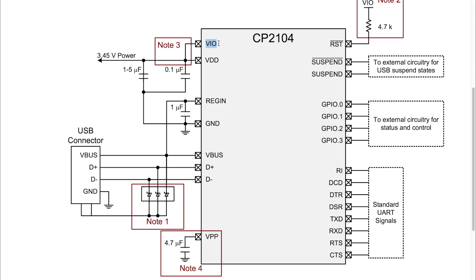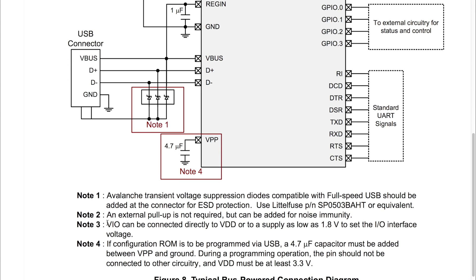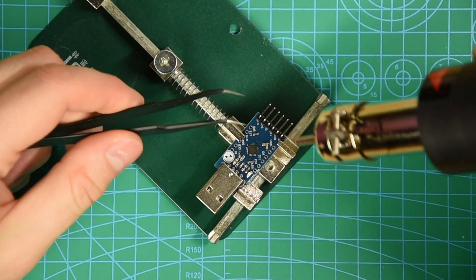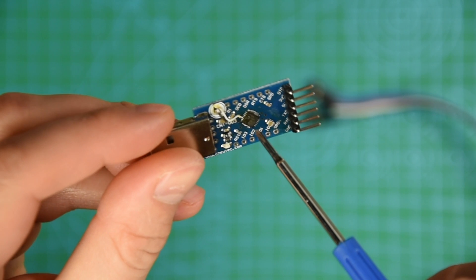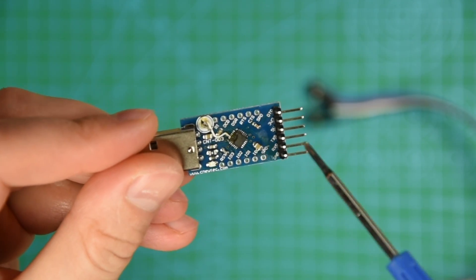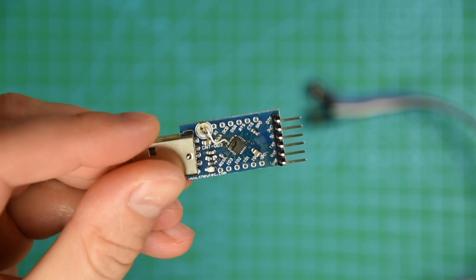The CP2104 allows controlling the TTL level by applying the required voltage to pin number 5, the so-called VIO pin. This chip allows setting any voltage between 1.8V and 5V. The adapter I owned didn't have an external connector for the VIO pin, so I had to modify the board a little. Now by applying 1.8V to this pin, I will have 1.8V TTL level.